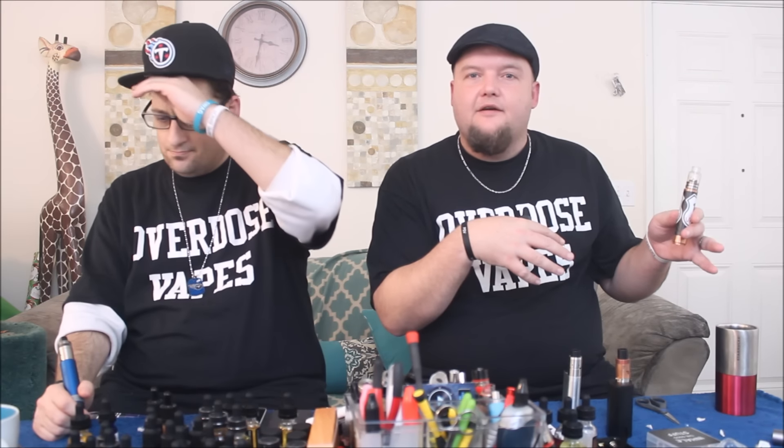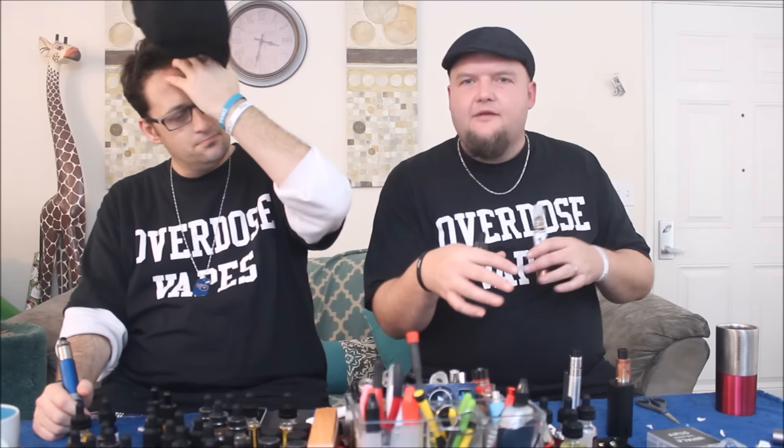One of the cool things about these — if you don't know — light actually damages your flavors and your nicotine. That's why they say to keep it in a place that doesn't get any light, with a cool temperature. They've done you a favor here by giving these blue cobalt bottles, because it's gonna reflect some of that light. Even if you sit it out and it's getting light hitting it, it's not gonna be as bad as a clear bottle. You probably want to keep it on shelving where it's not getting direct sunlight.